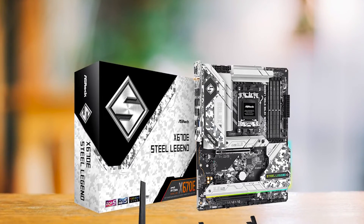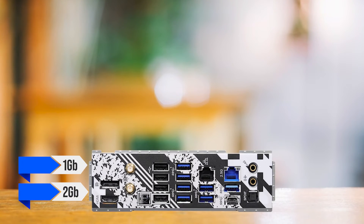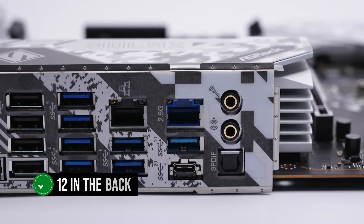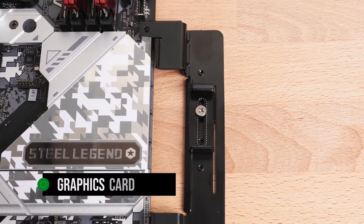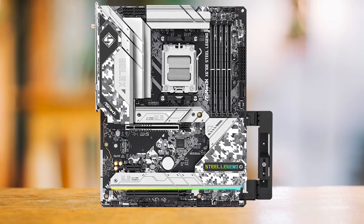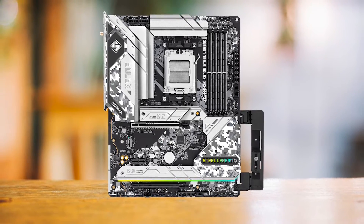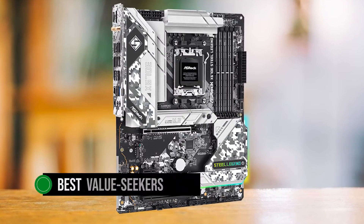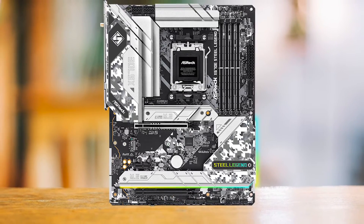A rather rare feature of the Steel Legend is its two Ethernet ports — one 1GB and one 2GB. This board also comes with an insane number of USB ports: 12 in the back with support for 5 more in the front. Perhaps my favorite feature is the inclusion of a graphics card holder, perfect for giant GPUs like the RX 7900 XTX or the RTX 4090 so they don't sag — I wish more vendors included this. This is truly the best value-seeker's board: reliable power delivery, a sturdy board design overloaded with features, and an excellent price to match.